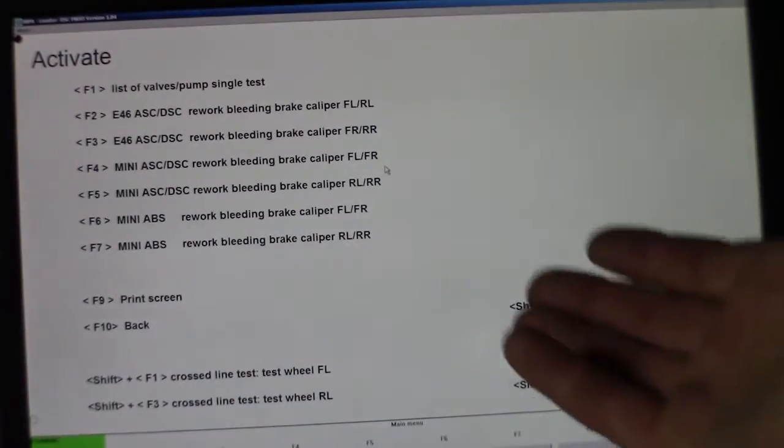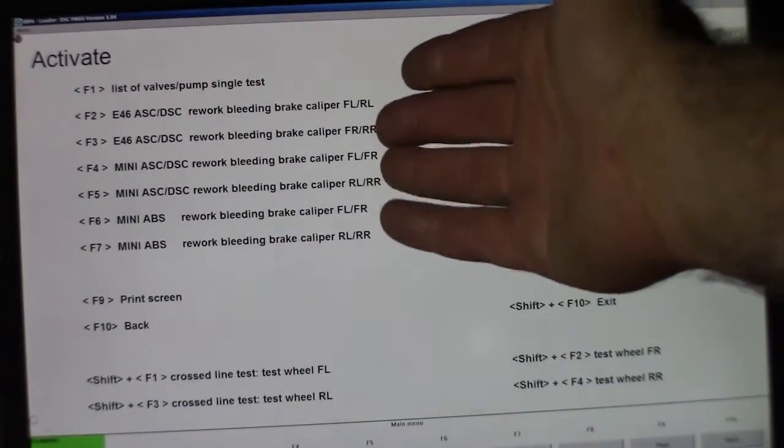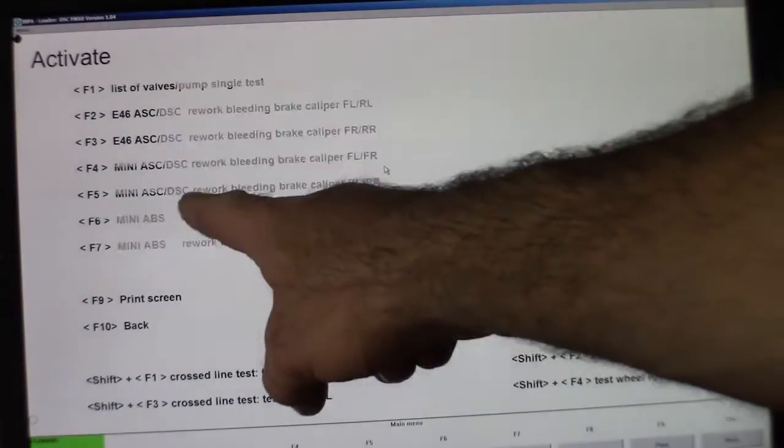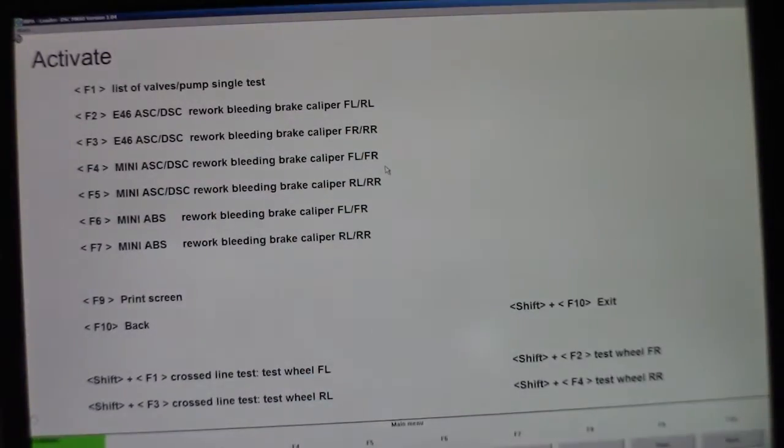I'm able to get the rear right and rear left ones to work, and then I'm able to get the mini ones to work. It's kind of weird, but from what I can tell it kind of doesn't matter as long as you do the left and the right — the front left and front right, or the rear left and rear right ones. As long as you get one of them to work, that's all you need.